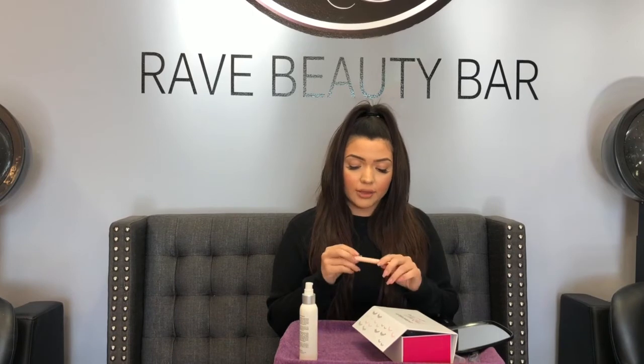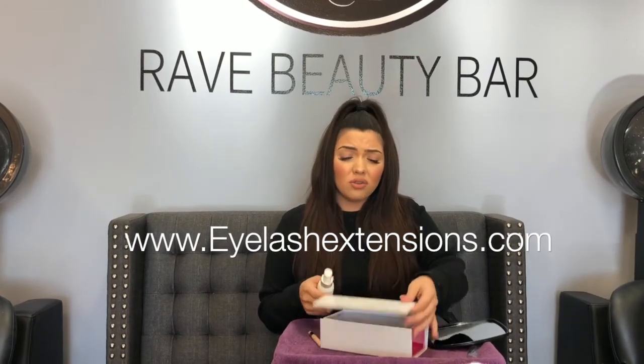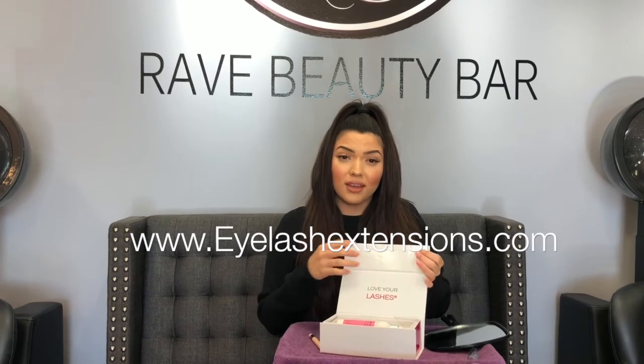If you guys want to get this brush — which I ran to get when it first came out — you can go to www.eyelashextensions.com, as well as the aftercare kit. I really recommend the aftercare kit because nobody really knows what they're doing when they get lashes for the first time. It has step-by-step instructions and all the daily products you need in one place, so it's easy. You can always just pull out your lash kit, clean your lashes, make sure you don't have any residue, and make sure your lashes are lasting longer. Thank you guys for watching — go to www.eyelashextensions.com to get all these products!